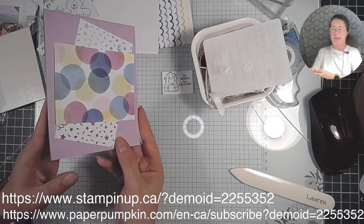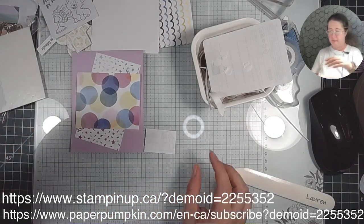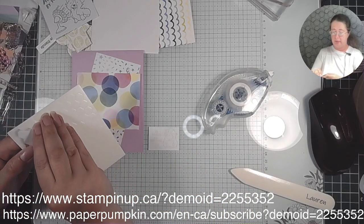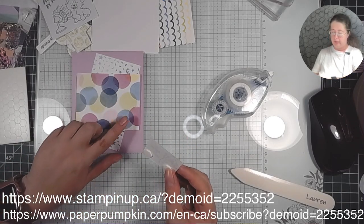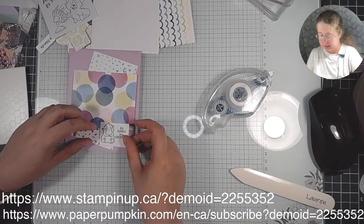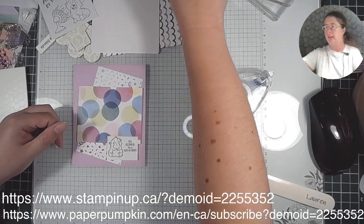There — I put that on with the 3D pieces. It's kind of hard to tell on camera but it does stick up a little. Then lastly I've got this cute 'It's Gonna Be a Great Day' piece — I'll flip that over, put some tape runner on top, and put some dimensional 3D pieces on the bottom. This will rest really nicely underneath. And there we go — there is our cute little 'It's Gonna Be a Great Day' card!